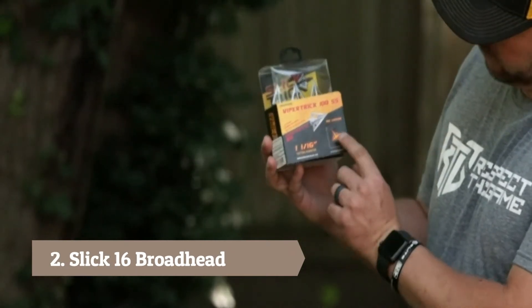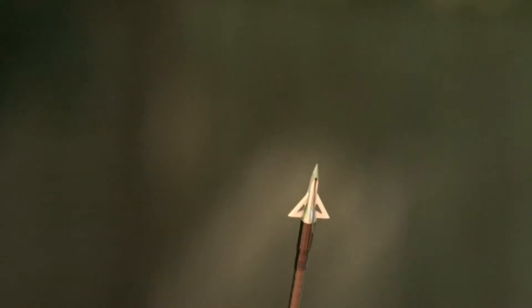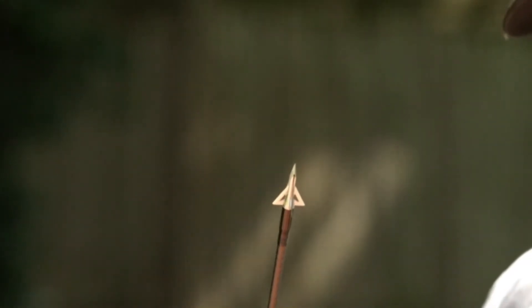It's summertime and everybody's thinking about getting out in the woods and hunting this fall. We're going to talk about Slicktrick Broadheads today. Slicktrick is known for its fixed head designs with the X-cut and the four-blade design.